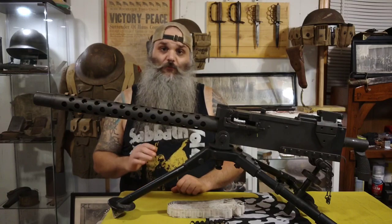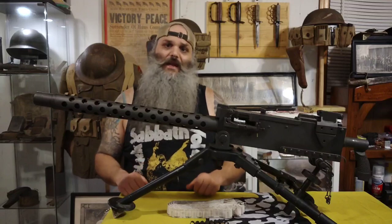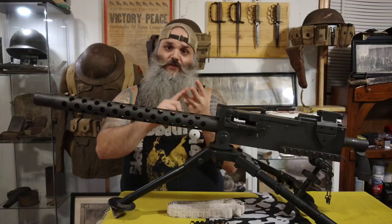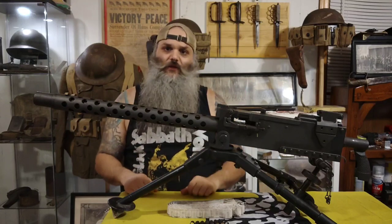The M1919's main use for the U.S. Army was as a light infantry machine gun, but they also mounted it on anything — including tanks, jeeps, landing craft for beach invasions, half tracks, amphibious vehicles, and aircraft.